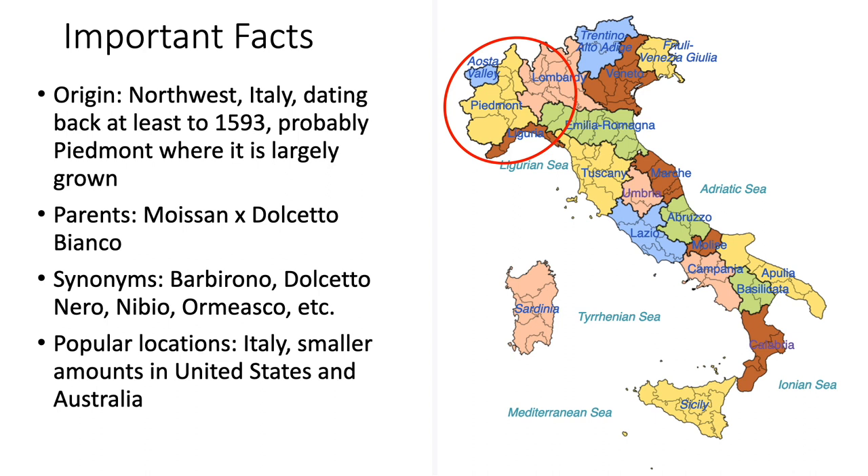Dolcetto is a red wine grape variety from northern Italy. Its origin is most likely from Piedmont, where there is information and writings about Dolcetto as far back as 1593. Dolcetto is the third most largely produced grape in the Piedmont region out of 47 different cultivars. Its parents are genetically identified as Moisson and Dolcetto Bianco.